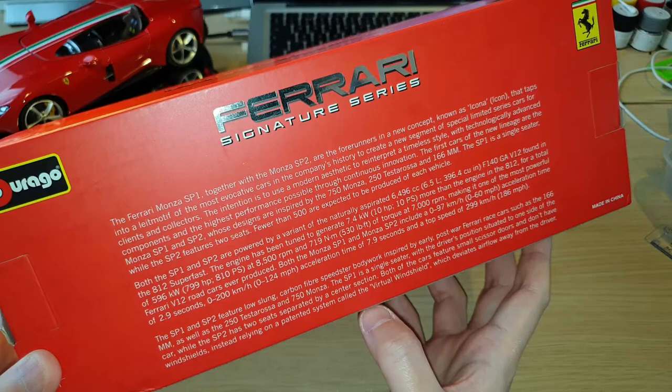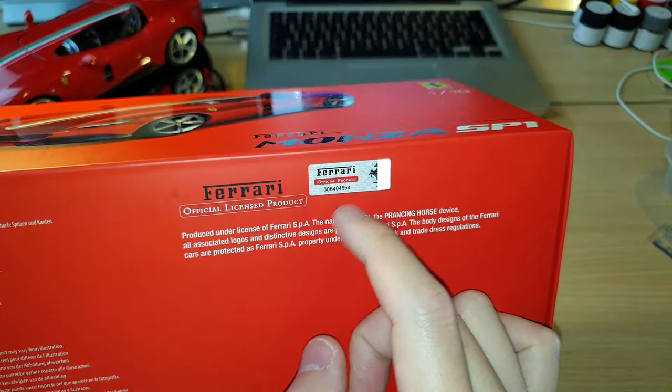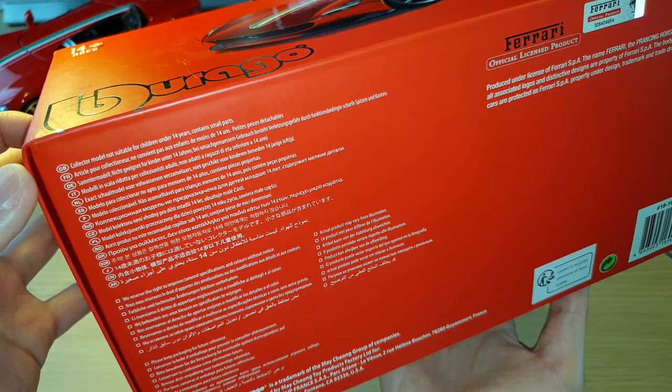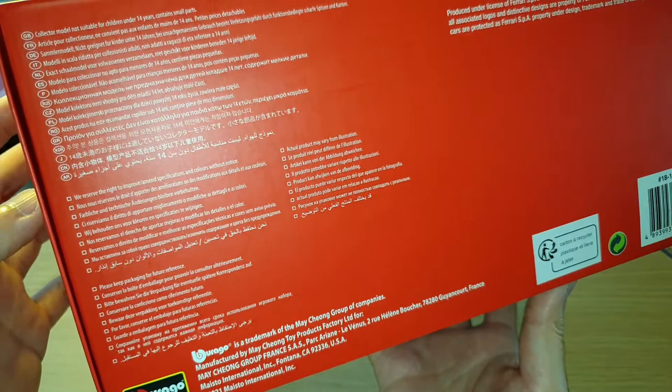Zero to 200 kilometres per hour takes 7.9 seconds. At the bottom-right corner of the box you'll see it's a Ferrari official licensed product, with a unique number by Ferrari. There's also information on the left-hand side noting it's a collector model, not suitable for children under 14, contains small parts, and they reserve the right to improve or amend specifications and colors without notice. At the end you can see Bburago's trademark of Mei Chong Group.